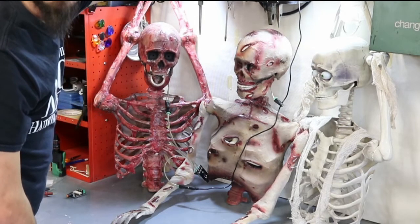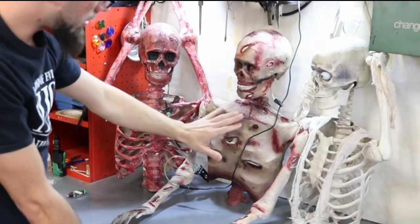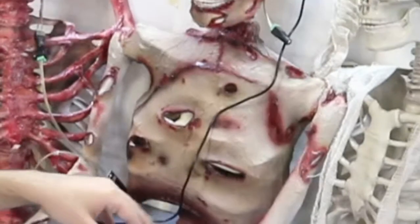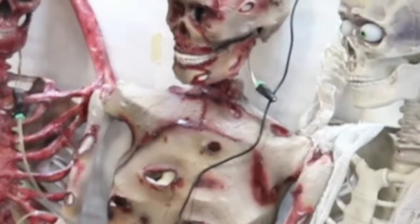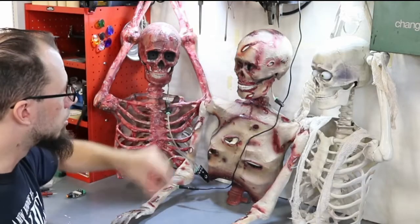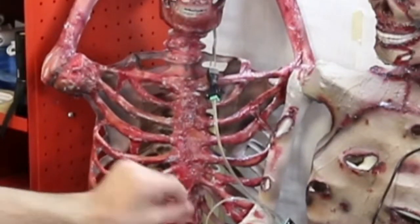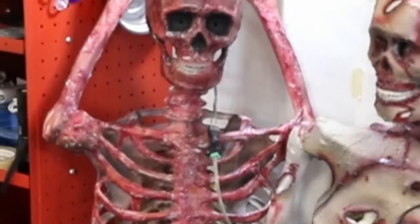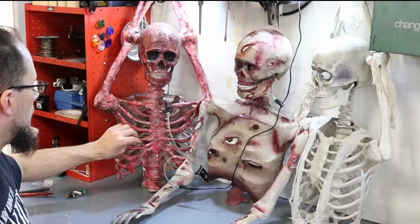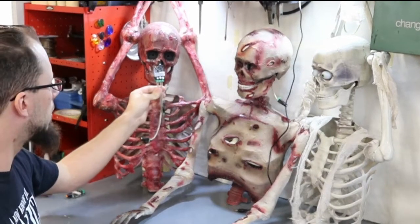Pretty cool effect for a $7 prop essentially. This one here I wrapped with plastic wrap and then hit it with a heat gun. I did a couple different layers and then went through and airbrushed the colors on. I did a little more detail around the lips — this one was supposed to be kind of a smoky, slow-cooked corpse. And this one was to be kind of a charred, gooey, nasty, down to the bone, wet corpse. This one was just silicone caulk and paper towels, then painted and went over with a gloss finish. I want to say these were like two bucks a piece on eBay.